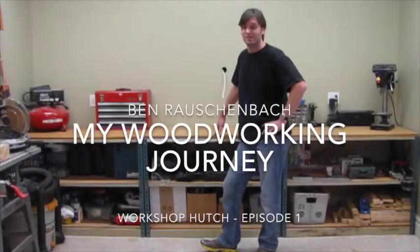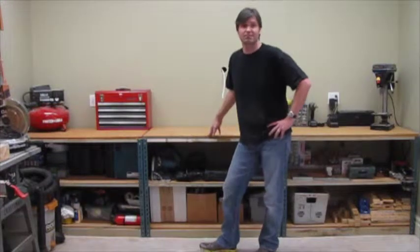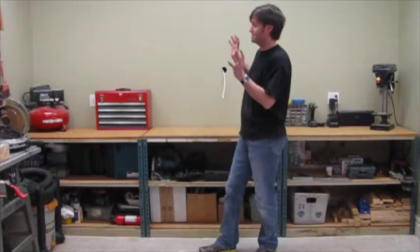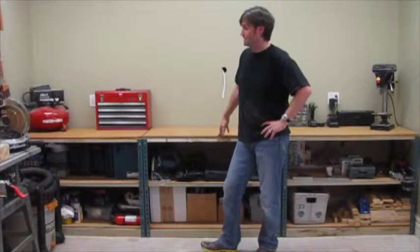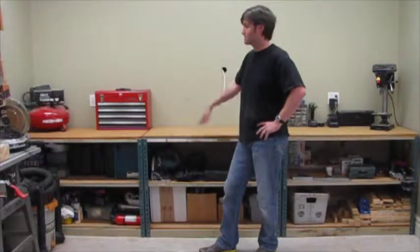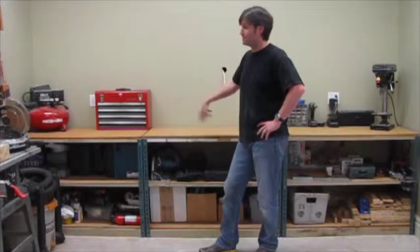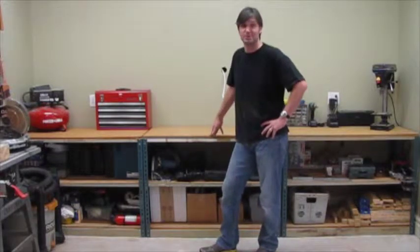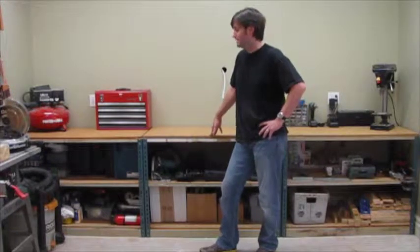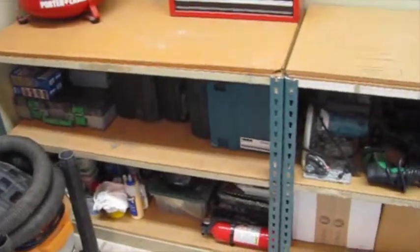Hello and welcome to my woodworking journey. Today we are going to start building a project that I've wanted to do for a very long time, and that is my workbench hutch. You've seen in past videos all the shelves up here. Well, this is going to give me about 12 feet of additional counter space. You can never have enough of that when you're working in your shop. So I'm going to show you a couple of little details here and then we'll get started — just a close-up of what we're doing today.